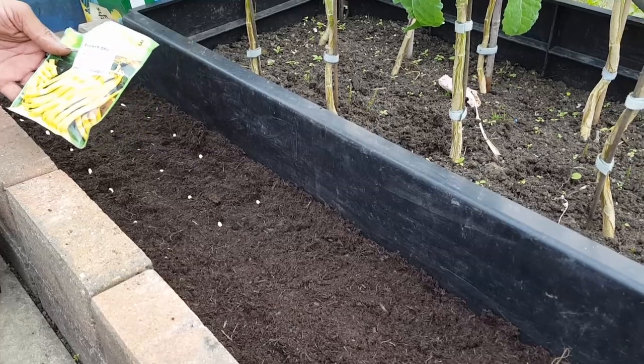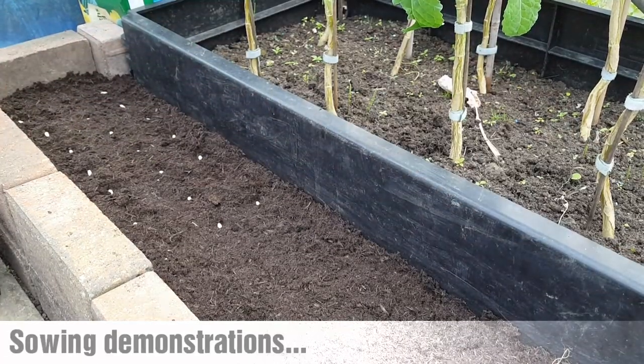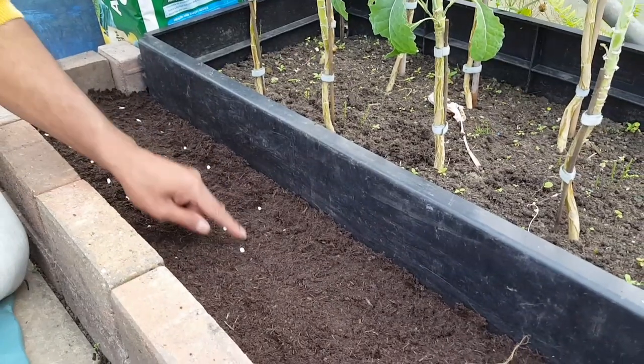I've grown these last year and they are super tasty. Because they're a dwarf variety, I'm just going to sow them quite close together.